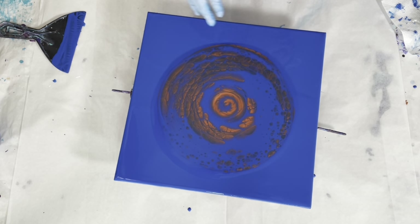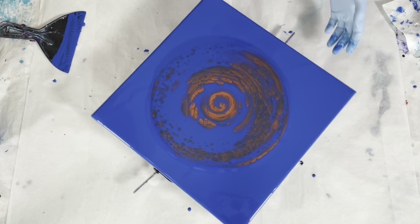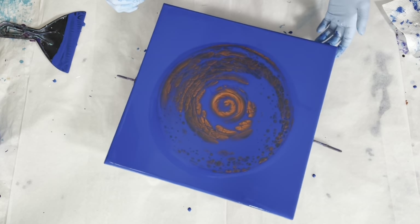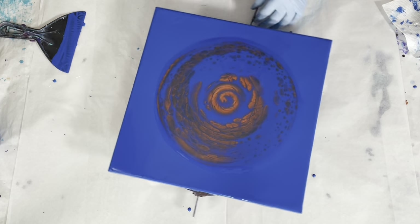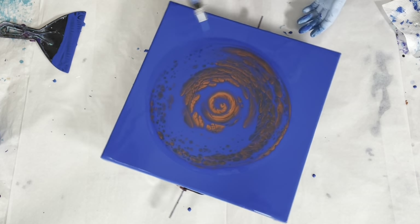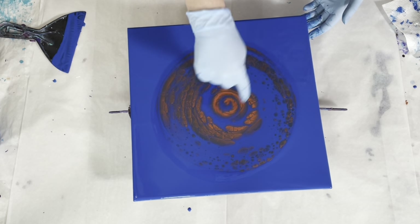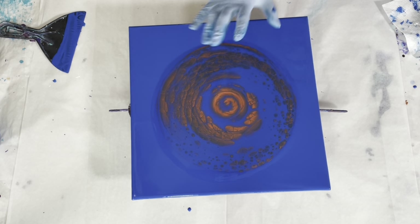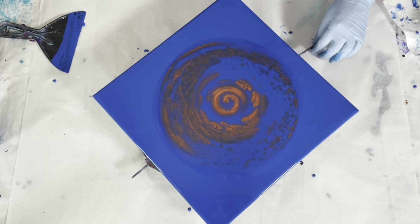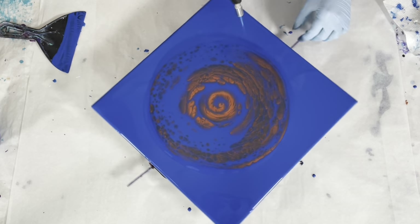This is how you get those big juicy boulder cells. Typically for boulder cells I would use two cell makers — they kind of blend together and give a very 3D effect. You can see the boulder cell formations forming here. I'm going to keep popping these bubbles, allowing this paint puddle to percolate. You'll notice I'm avoiding the center when I'm popping the bubbles — I don't want to mess with that. I like the way it looks and I don't want more random cells popping up in there.